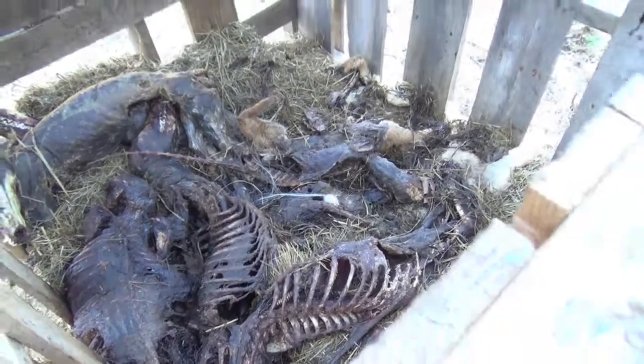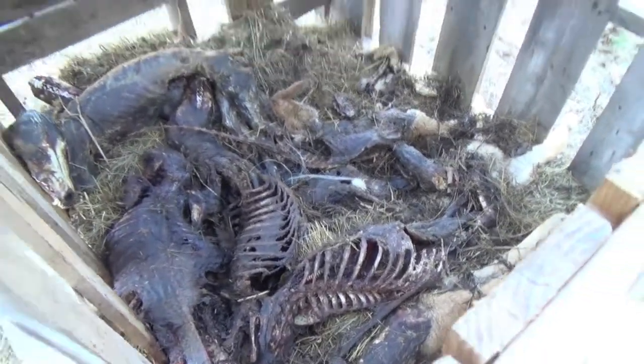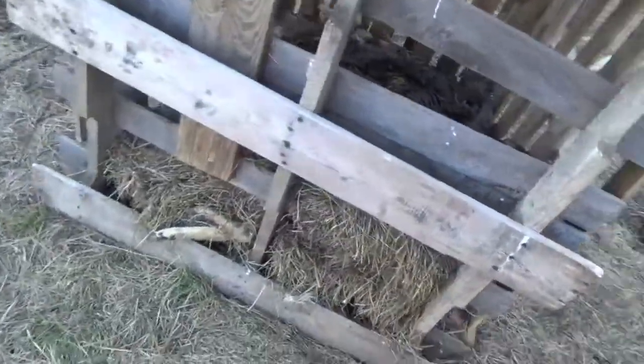I'll be able to keep the heads on them. I could either sell the skulls and stuff, or once it gets down there real fine, you can use it in your garden.